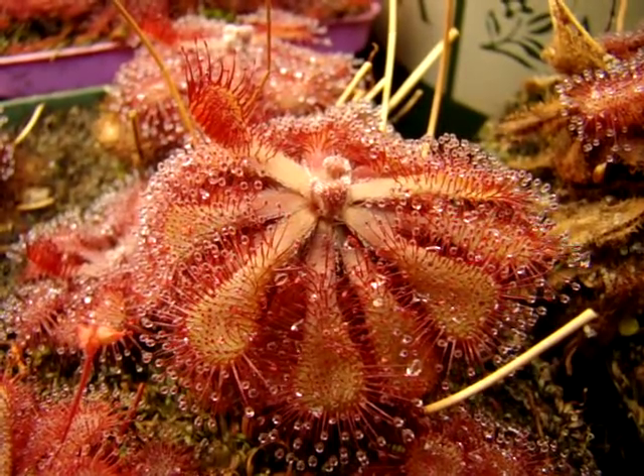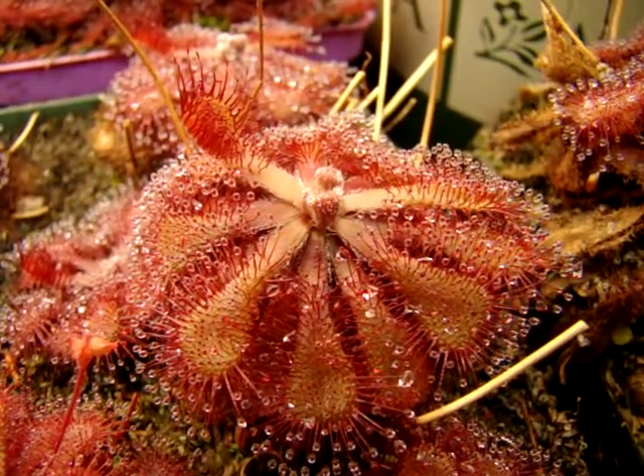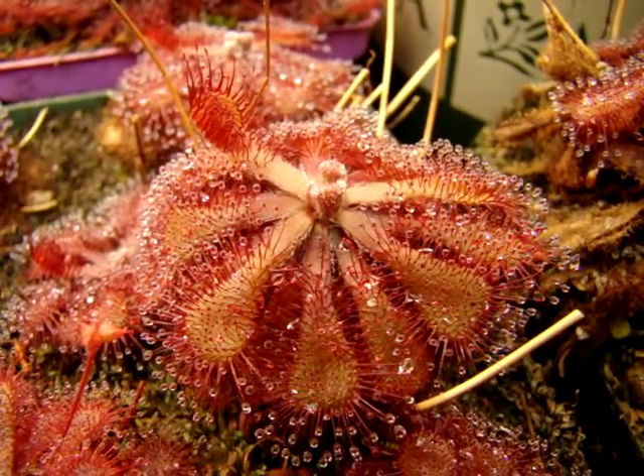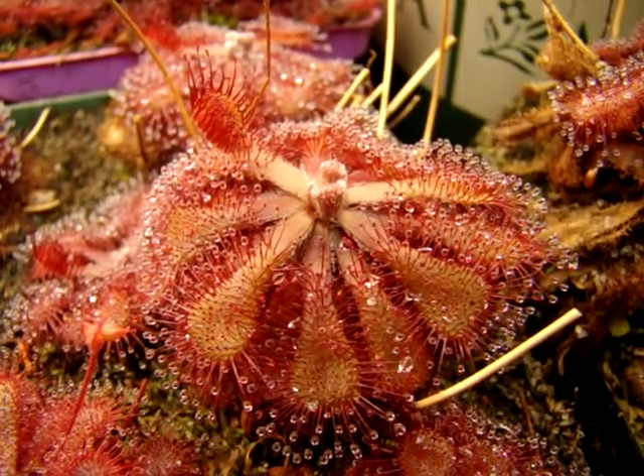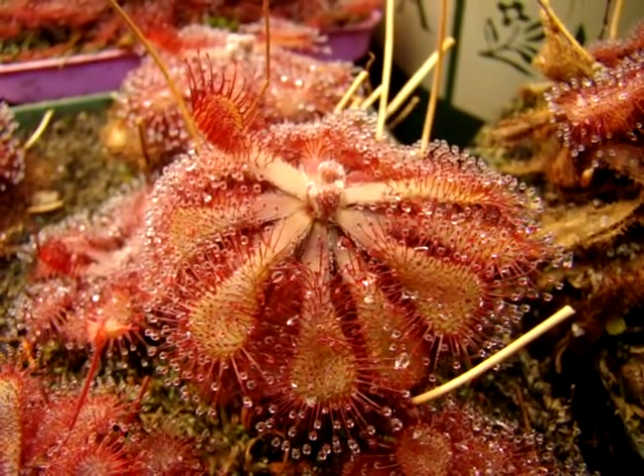Drosera natalensis is one of the easiest sundews I've ever grown. It requires such little maintenance that even in the 90 degree Fahrenheit temperatures or higher during the summer months, it looks just like this, and it has really nice mucilage production and it never ceases to stop growing.